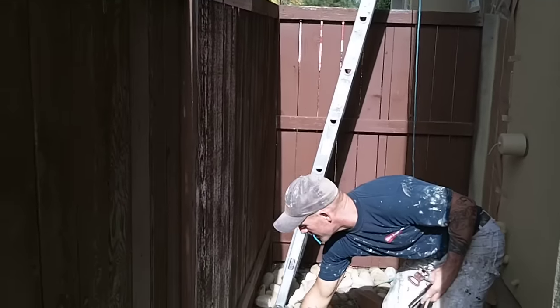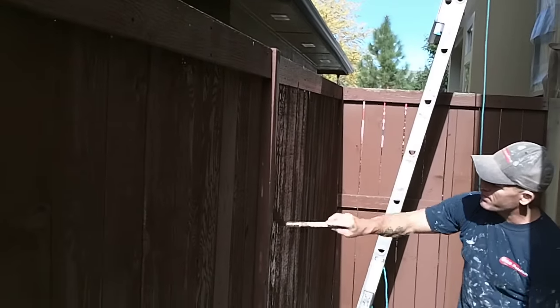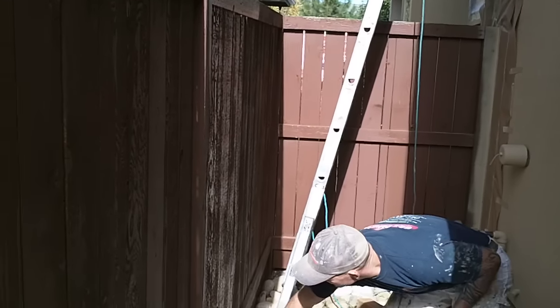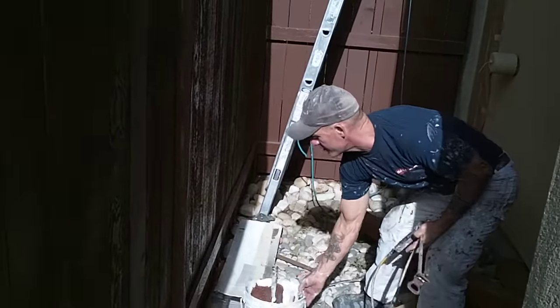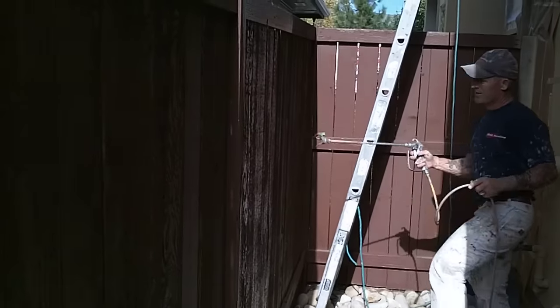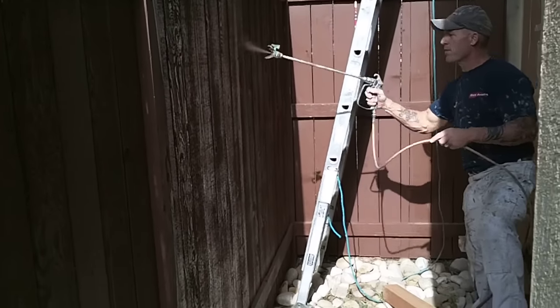We also use our brush just in case there were any runs or any places that need to be back brushed that look really dry — we can actually back brush those spots. Same with this bottom piece down here. We're actually just re-staining the fence the same color as it was before, so we're going to keep the gun at an angle to minimize the overspray through the gap.